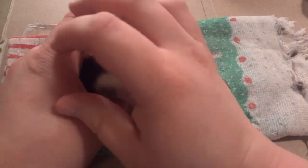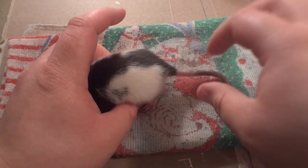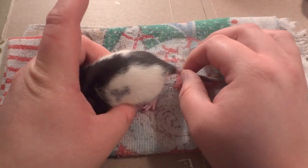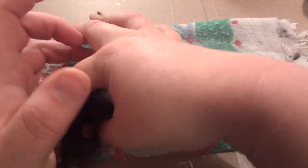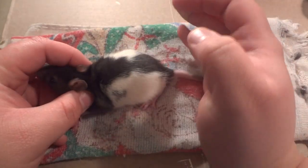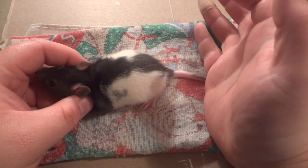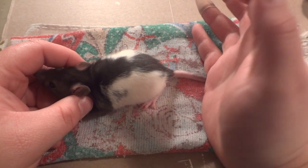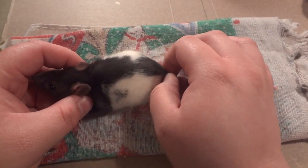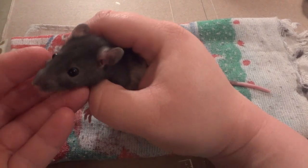Here's baby number two. This is Agador. I have a slight obsession with the Birdcage movie — it's one of my favorite movies. I was anticipating getting boy rats, but all she had was girls left. Little Agador.